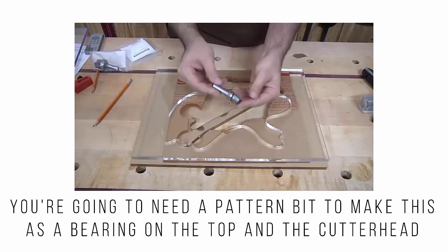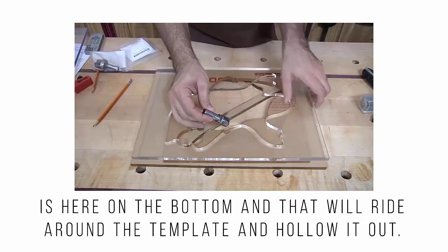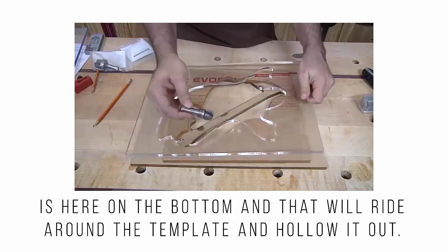You're going to need a pattern bit to make this. It has a bearing on the top and the cutter head is on the bottom, and that will ride around the template and hollow it out.